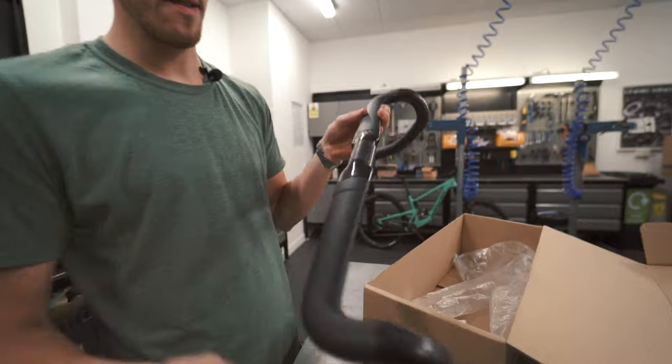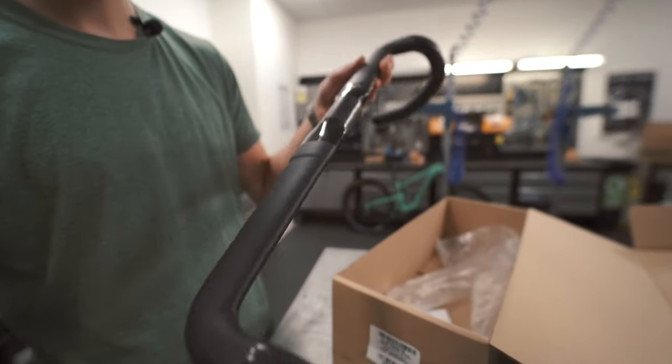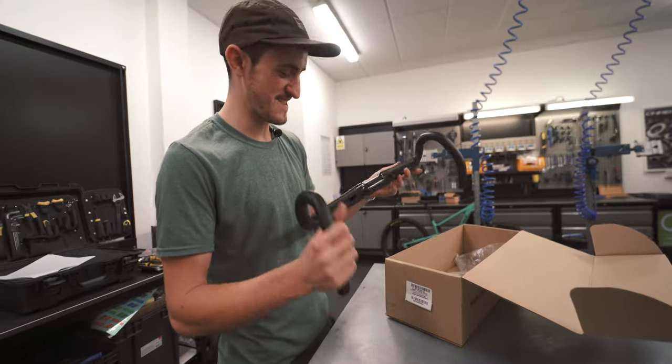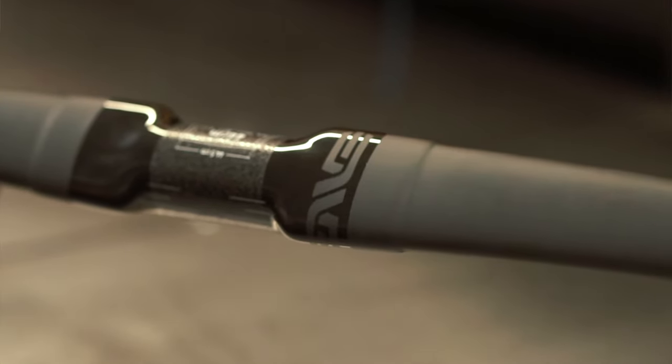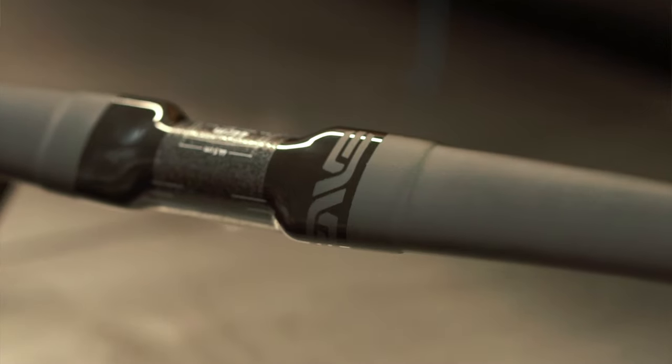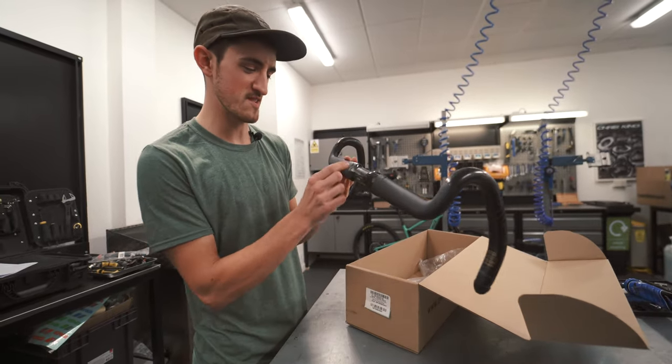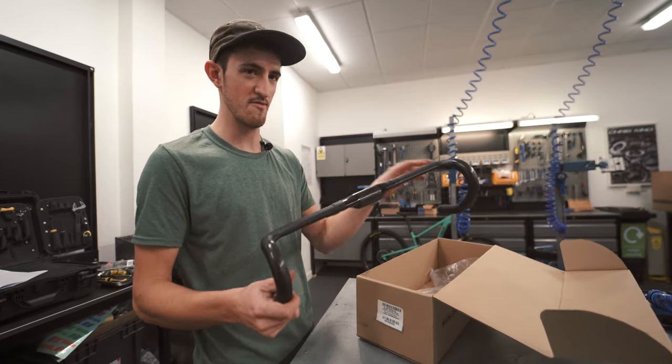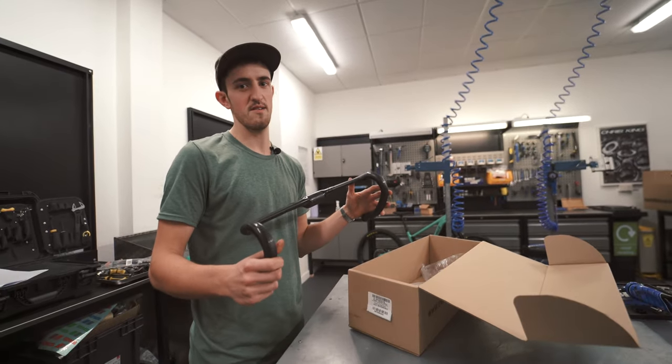Another really nice feature is the indent where the handlebar tape ends. If you're as obsessive about this as I am, you want your tape to be perfectly even from the stems to make your bike look finished and perfect. Normally you'd find yourself measuring this section, but here you just tape up to that line — perfectly even on both sides.